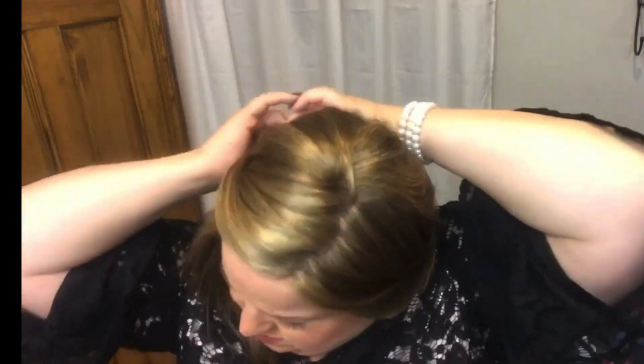Now I'm going to do a semi-formal style. Twist from one side, secure with a clip, twist from the other side, secure with a clip, then add a bow for a little extra flair. Isn't that pretty? Very easy!